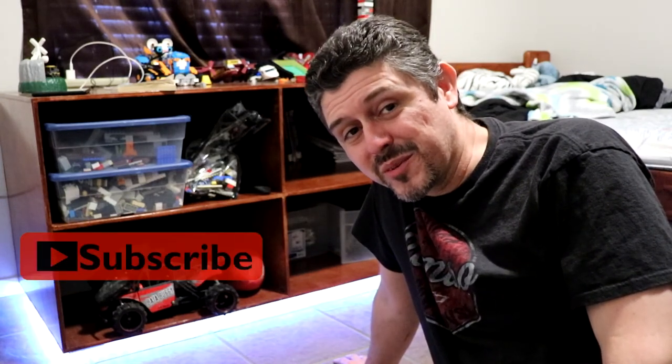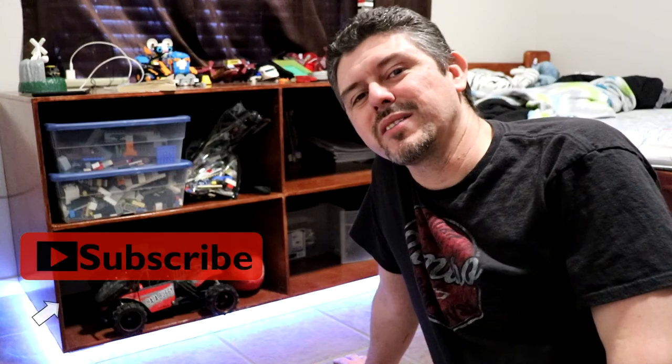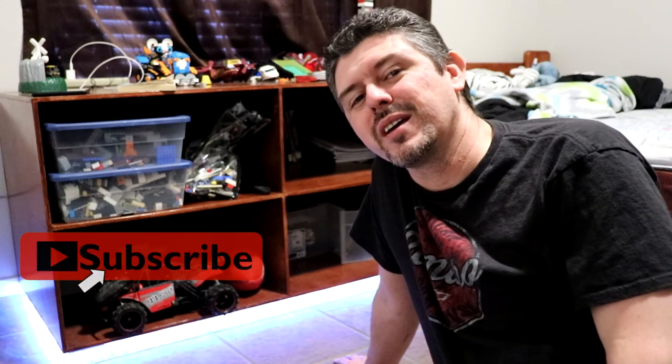If you haven't already done so, don't forget to like the video if you liked it. Don't forget to subscribe, most importantly, because we love you guys and we want to make sure you get more of our videos. And don't forget to hit that bell notification icon so you actually get our notifications of when we release new videos. Happy building!